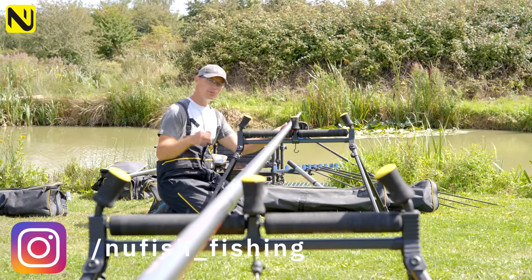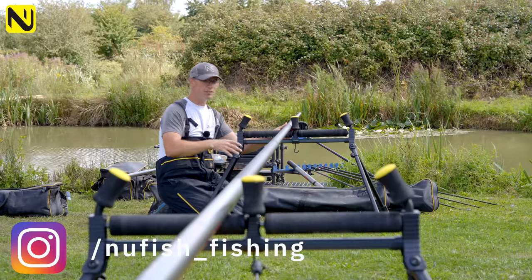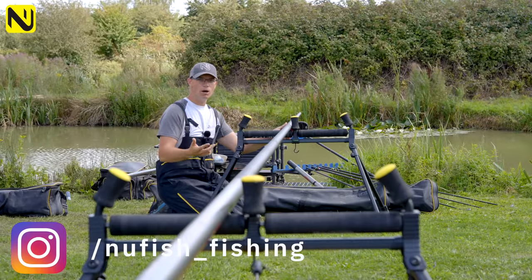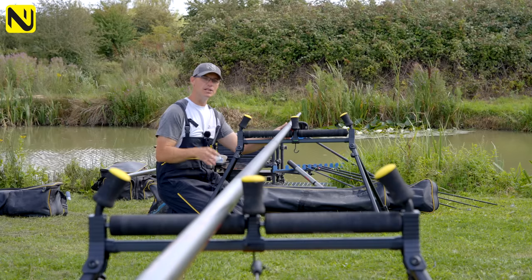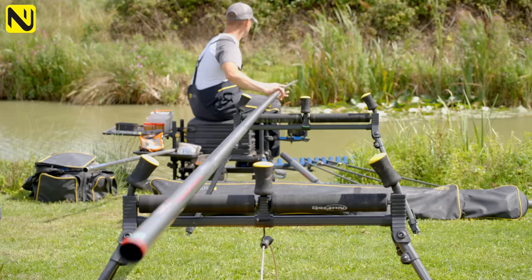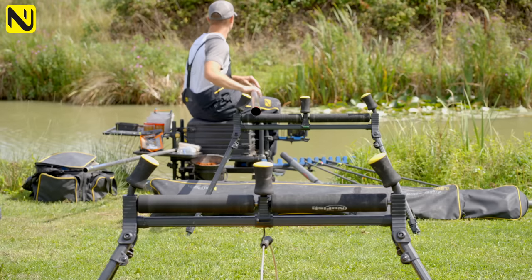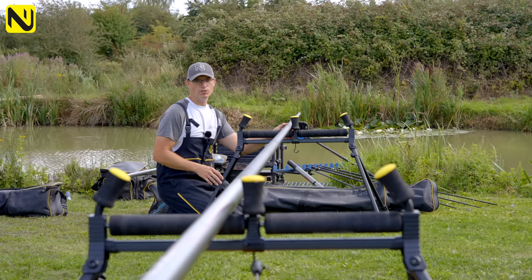Welcome back to the New Fish Channel everyone. I'm going to show you a few tips about helping you set up your pole rollers correctly, whether that's using a short pole, long pole, whether you use two rollers or one. Hopefully these tips will help you, because as we all know if you get your positioning of your pole rollers right it can make your day — or wrong, a right pain. Take your time, get your rollers set up correctly, and then you can enjoy your day's pole fishing.